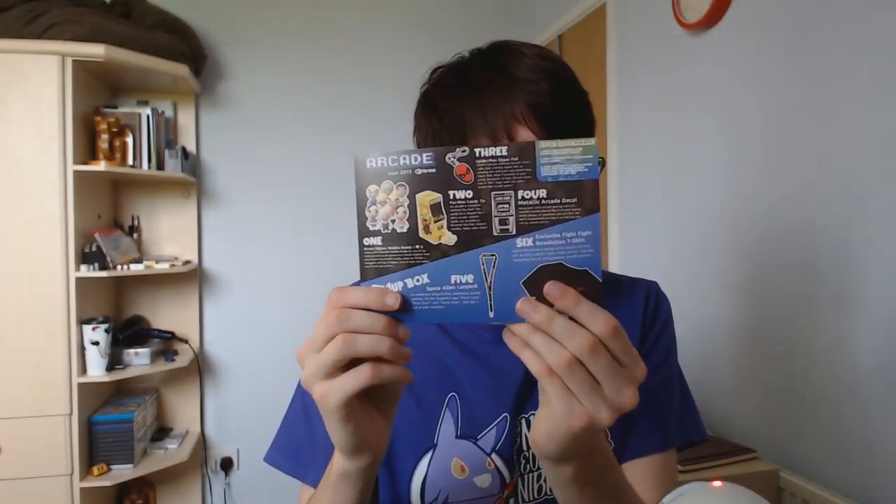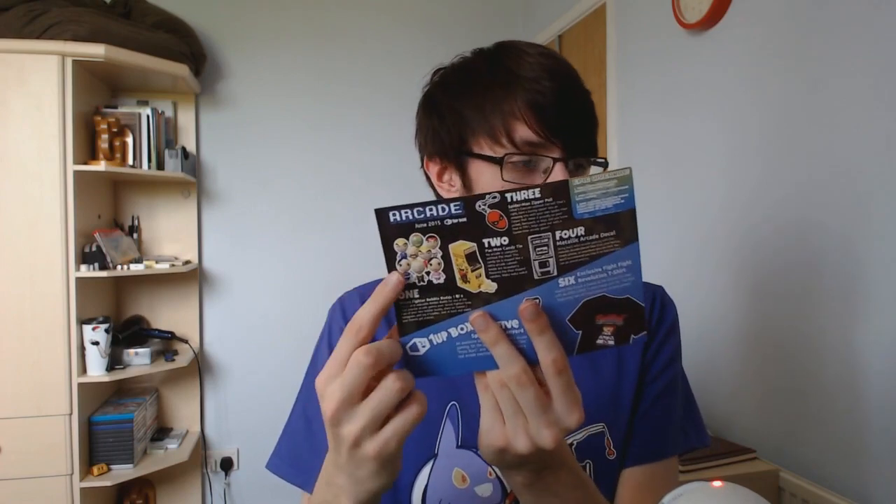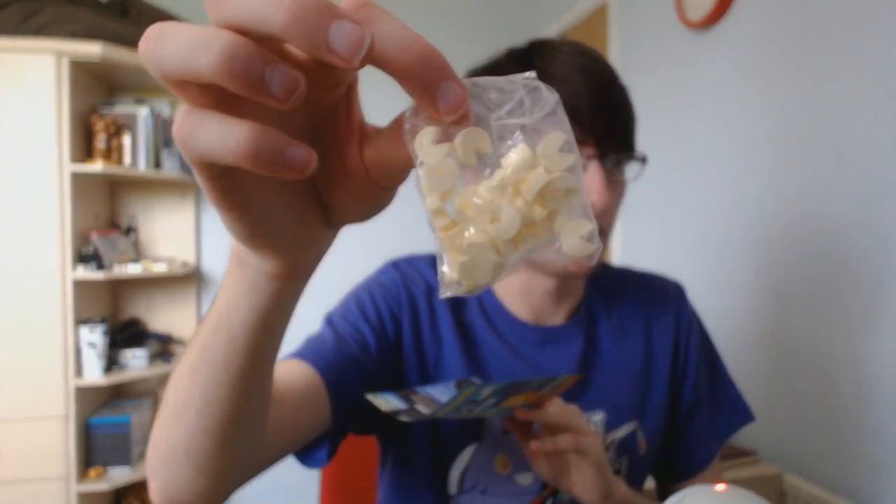Now reading from the card to announce what we got. First up, we had a bobblehead — collect all eight. Two: a Pac-Man candy tin. No arcade is complete without Pac-Man. This candy tin is shaped like a retro arcade cabinet, and inside are strawberry-flavoured Pac-Man candies. I would not have thought these were strawberry-flavoured, but they have to be yellow because Pac-Man.